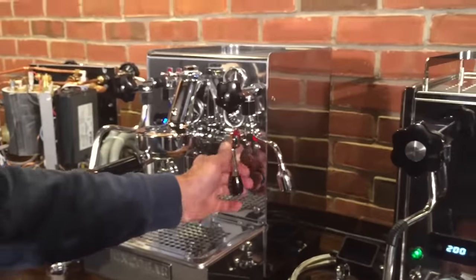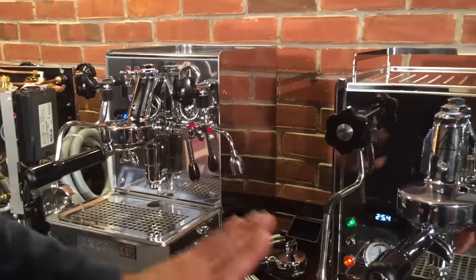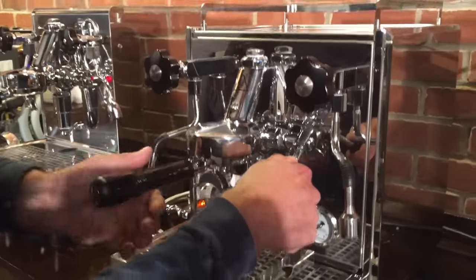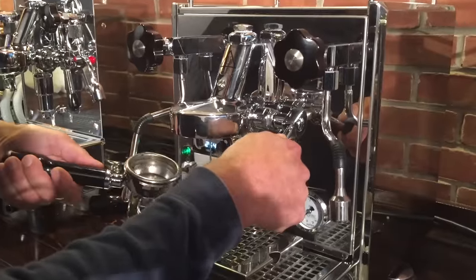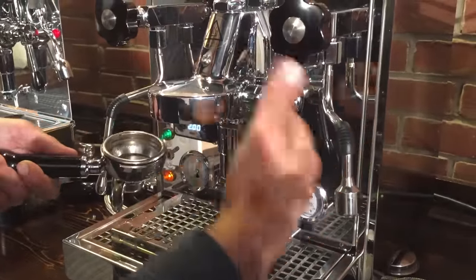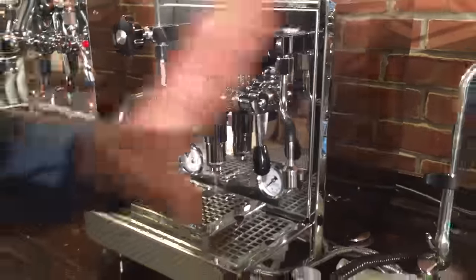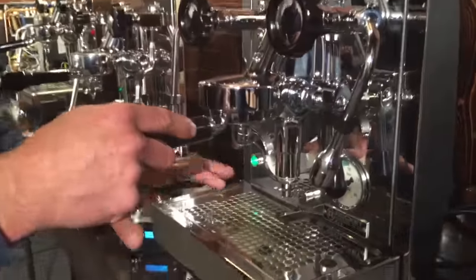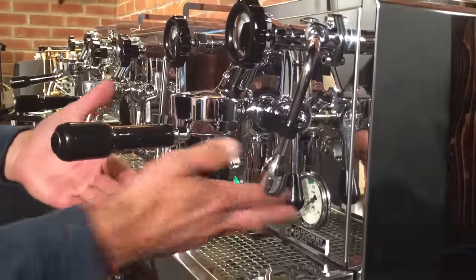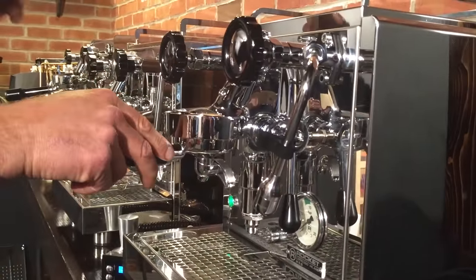There's a solenoid valve in line on the Exobar, so you can't get full water line pressure for pre-infusion. With the Profitec you can — if you raise the lever up just the right amount, you can get water coming out of the brew group. If you're hooked up to the water line, you'll get water line pressure and as much pre-infusion as you want, then raise the lever up all the way and continue the brew. With the Rocket, there's also a solenoid valve inside that restricts water flow until you raise the lever, so you get pre-infusion by raising the lever — same thing as the Exobar.